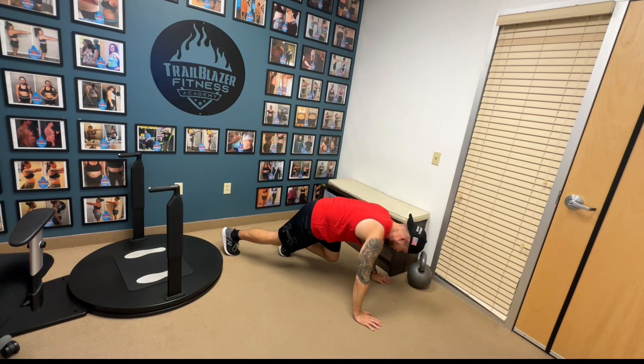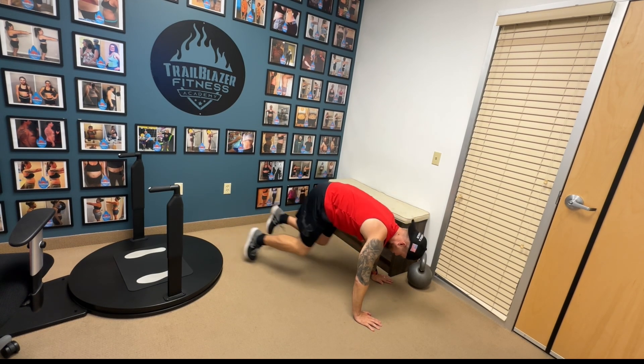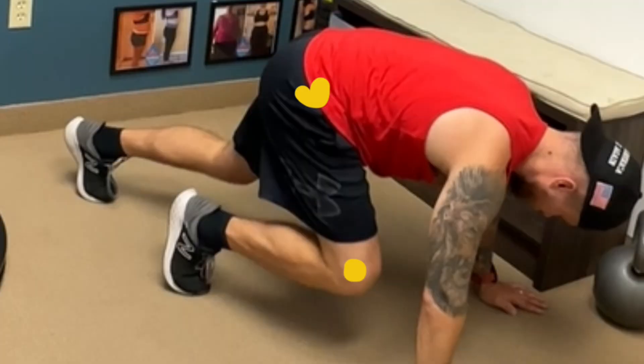Mountain climbers: you start with one leg in front, one leg straight behind you, then jump and switch. All you need to make sure of is that the knee is in front of your hip.